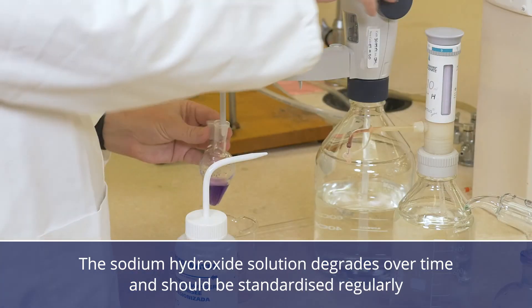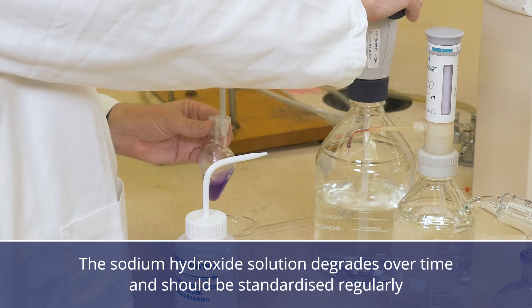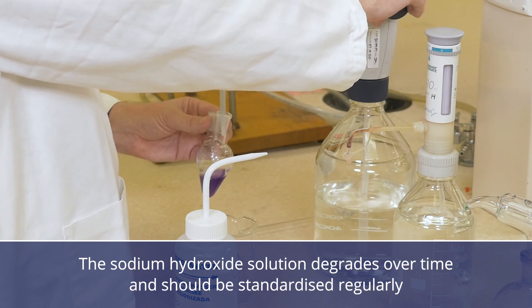The sodium hydroxide solution degrades over time through reaction with carbon dioxide in the air. It should be standardised regularly.